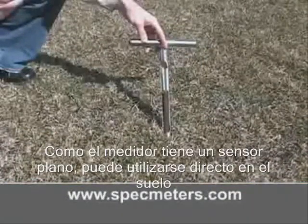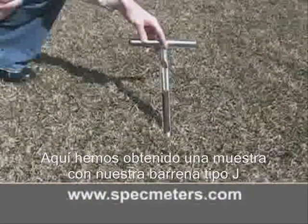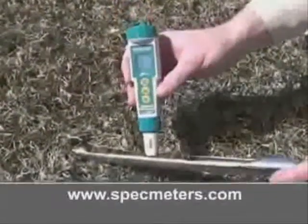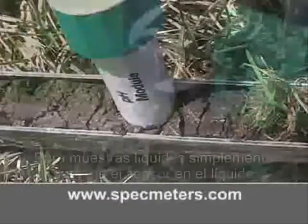Because the sensor has a flat surface, it can also be used on soil cores. Here we've drawn a sample with our Model J soil sampler. Moisten the exposed surface, then press the sensor onto the soil.